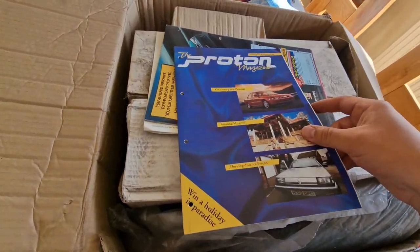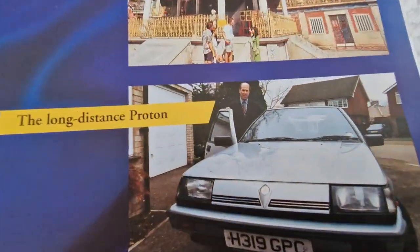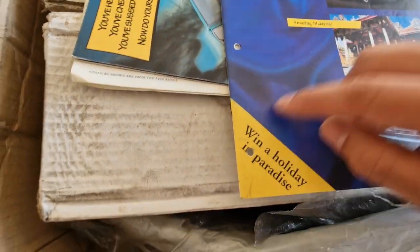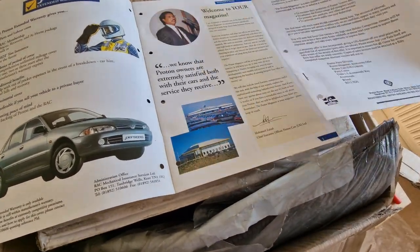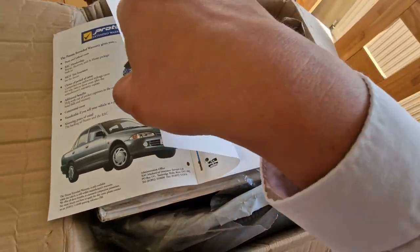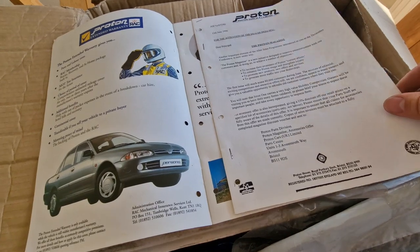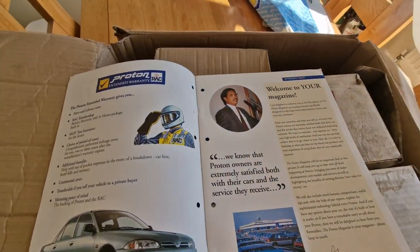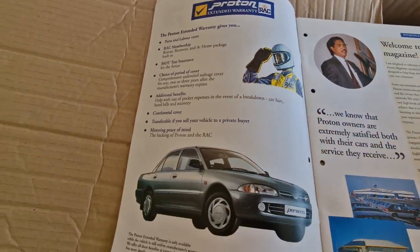Some more documents — wow. Now I've never seen this: the Proton Magazine, issue number one, Summer 1996. You can win a paradise holiday — Amazing Malaysia. Shame that it's been in a ring binder; someone's punched some holes in it. And there's some lovely press conference stuff here: 'Dear Principal, another important element of the after-sales program is now underway. The Proton Magazine is a new initiative designed to improve communication with our customers.' Signed by John England, General Manager and Sales Director.